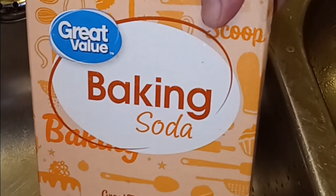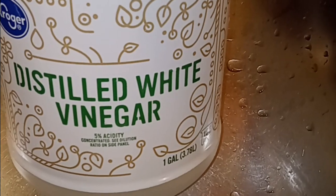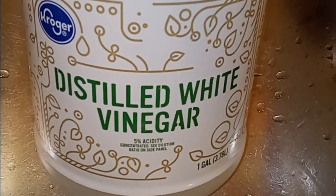Remove your strainers from both sinks. You're going to need some regular baking soda and distilled white vinegar with at least 5% acidity in it.